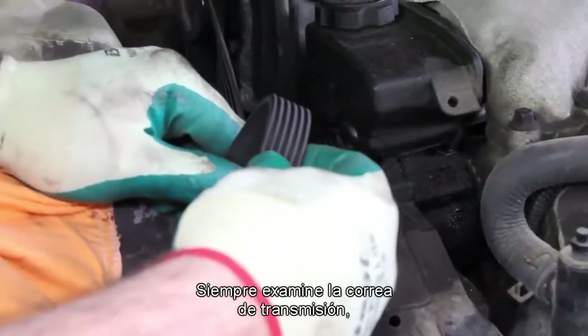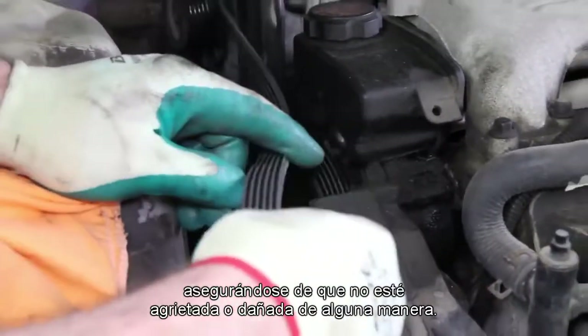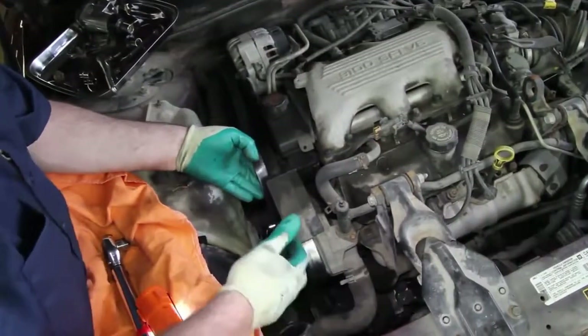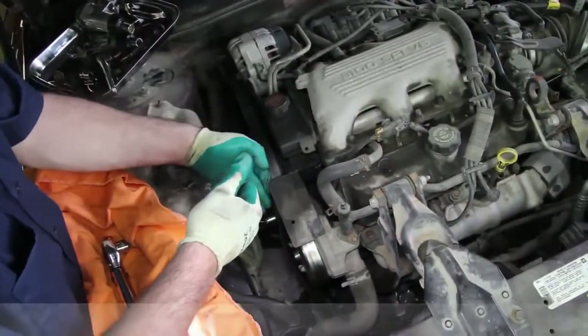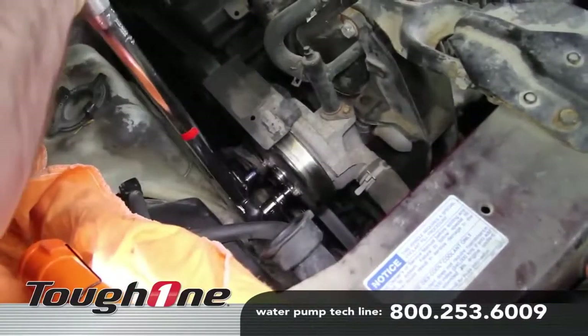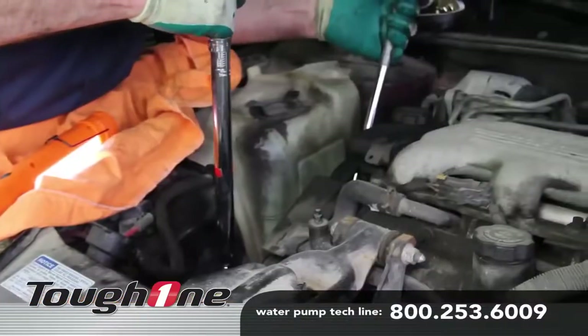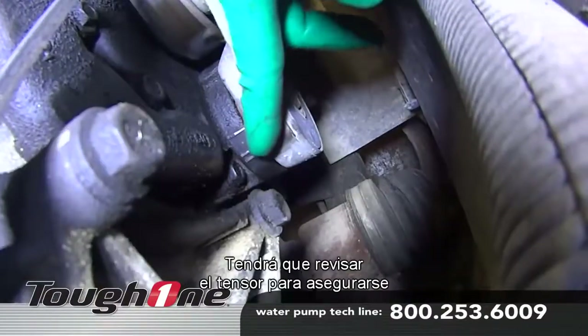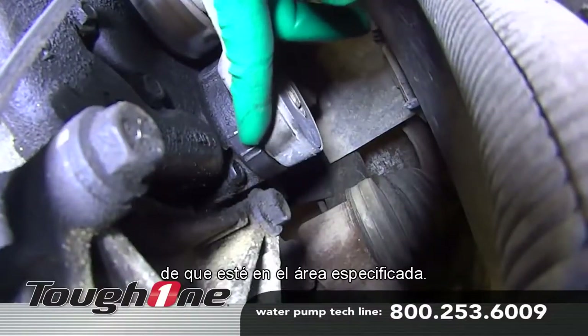Always inspect the drive belt, making sure it's not cracked or damaged in any way. Reinstall the belt and torque the pulley bolts. You'll need to check the tensioner to make sure it's within the specified area.